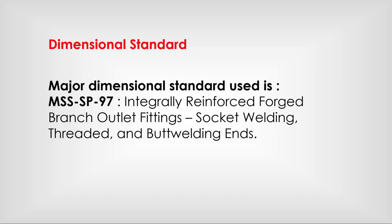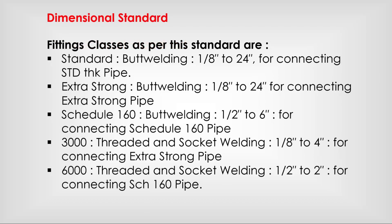The major dimensional standard used for these fittings is MSS SP-97: Integrally Reinforced Forged Branch Outlet Fittings — Socket Welding, Threaded, and Butt Welding Ends. Fitting classes are defined by this standard.